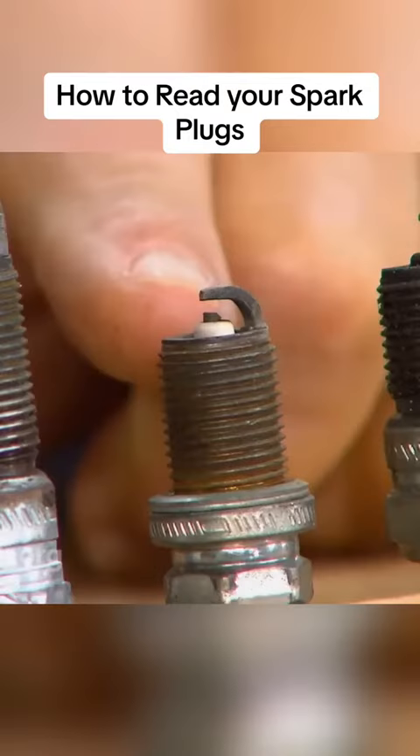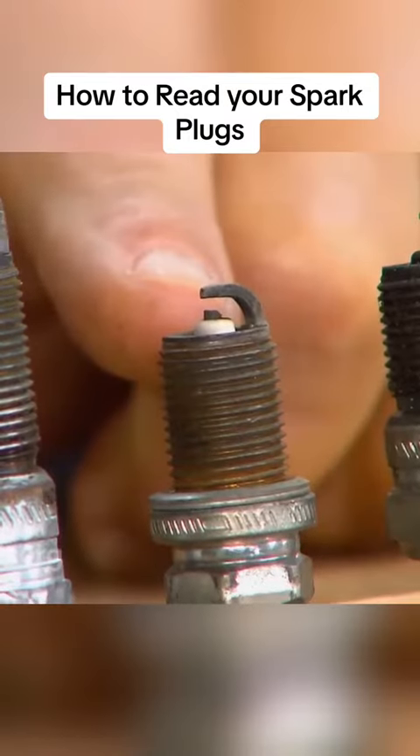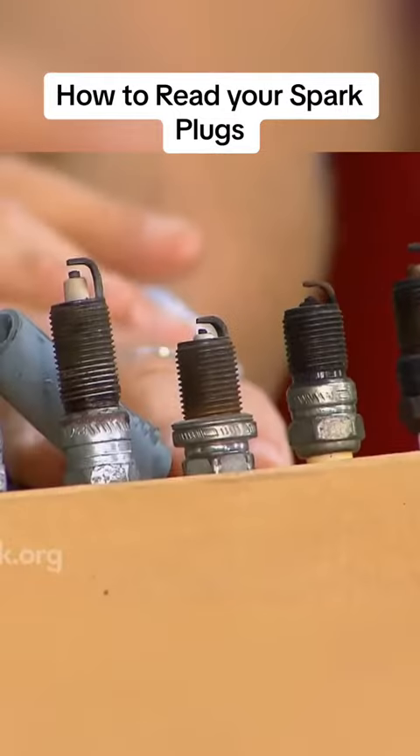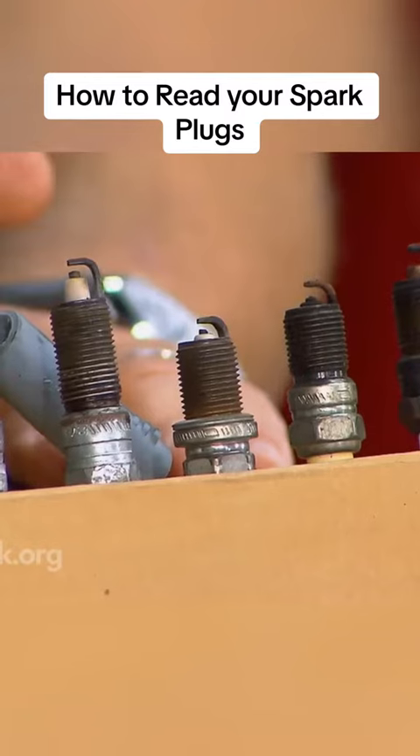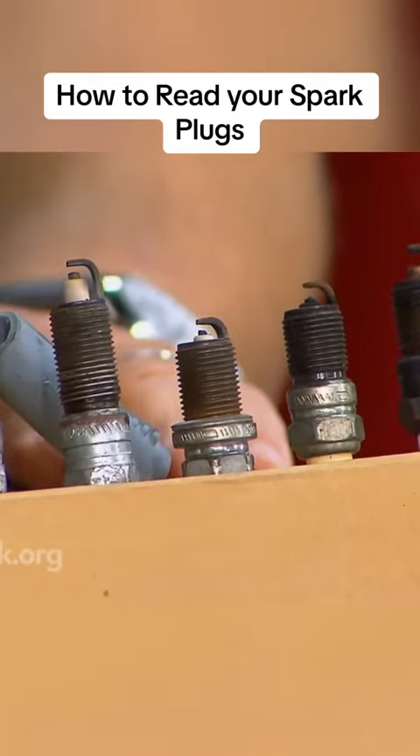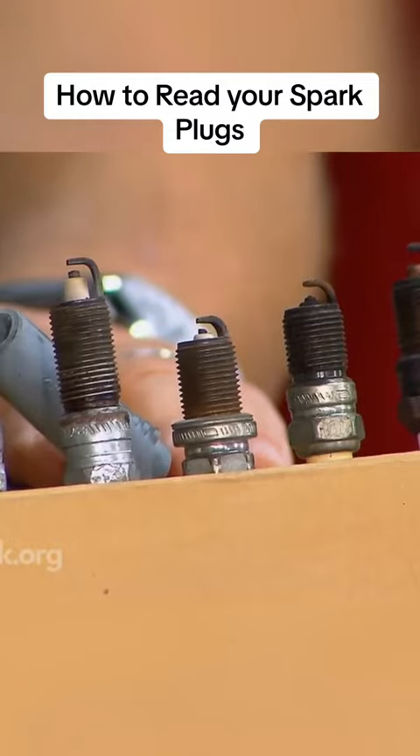This next one is really, really clean — spotlessly clean, cleaner than any of the other plugs in the engine. That usually signifies that coolant is getting into that cylinder, and it is cleaning — steam cleaning — the end of the spark plug.